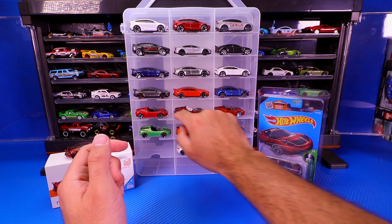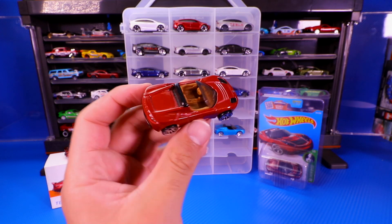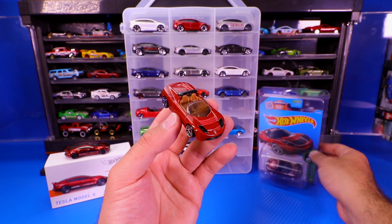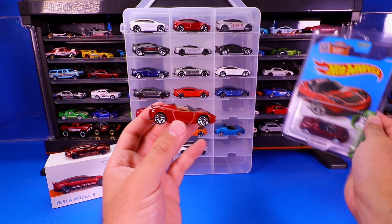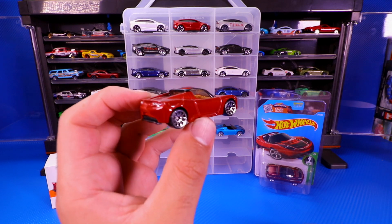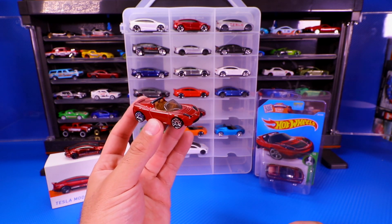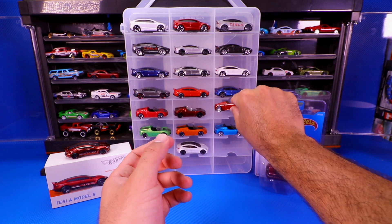There's your Tesla Roadster. We've also got another one that's a slightly darker red — this is more of the traditional Tesla color when it first came out. This is a little bit older, and I think this might be the mainline variation of the Super Treasure Hunt. It looks very similar to it and has that nice tan interior, and the Tesla branding on the back. I'm really hoping they come out with the 2020 Tesla Roadster — that would be fantastic.